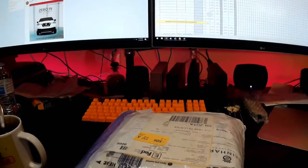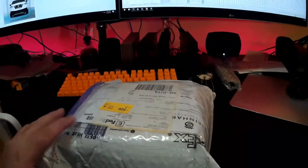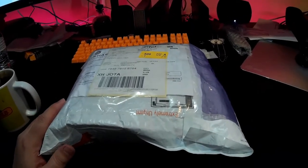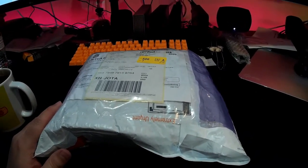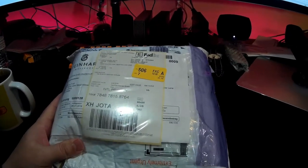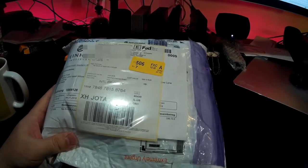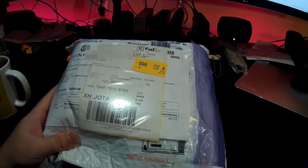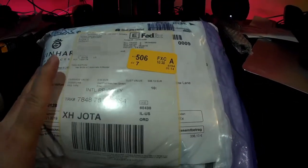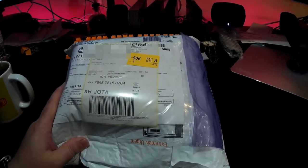Welcome to my messy computer desk — I gotta clean this thing up. I normally don't like to do unboxing videos, I think they're really stupid, but this is for a friend of mine. I've wanted one of these for a long time — it's a Steinhardt pilot watch, 47 millimeter, automatic movement, and I hope it's pretty accurate.